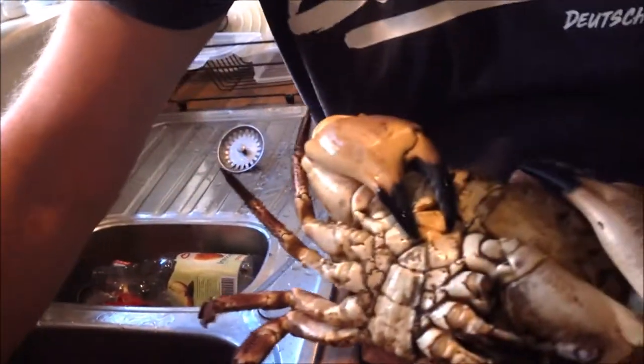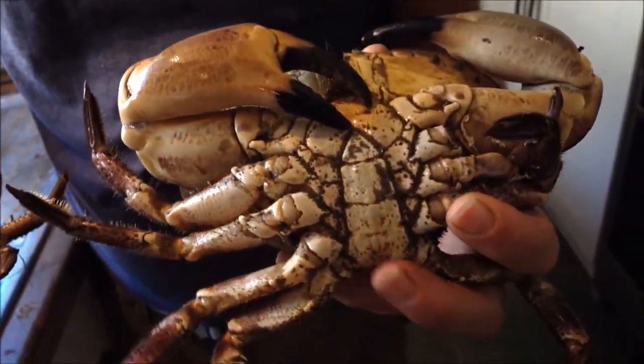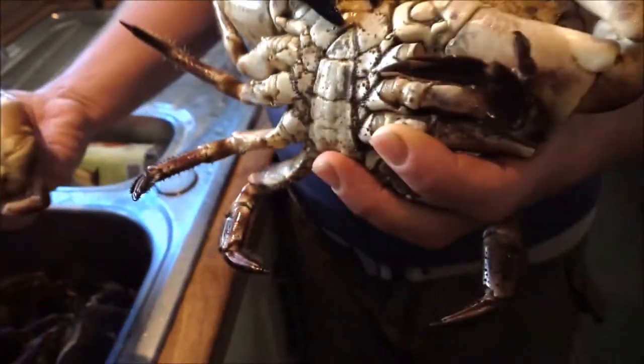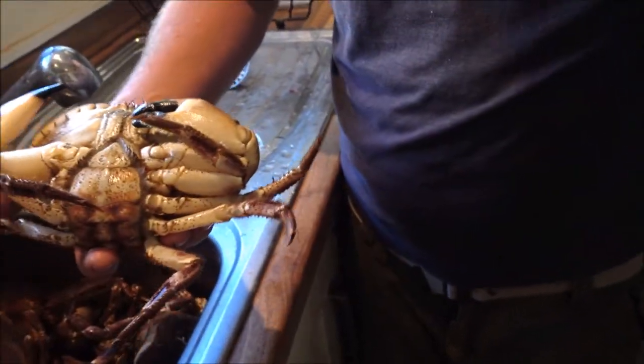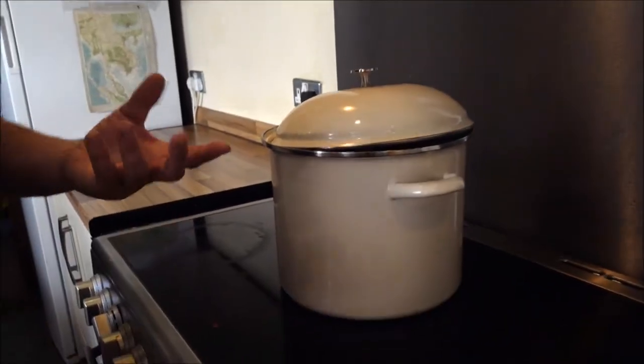I'll show you quickly how to sex them. Looking underneath — this one is a male, so you've got a very narrow band in the center. This one's a female — wide flap. The flap protects the eggs. They're called cock and hen.